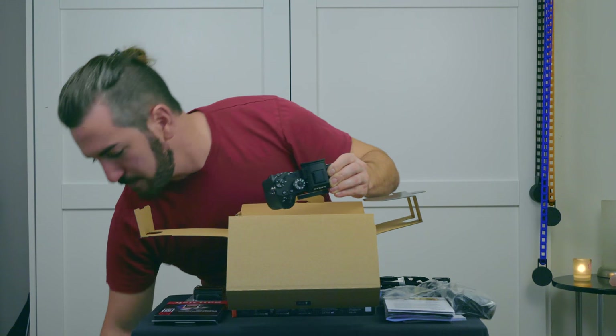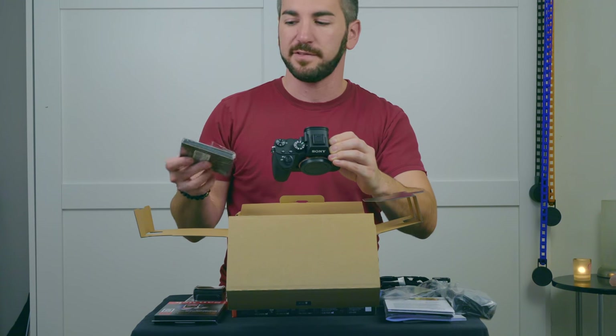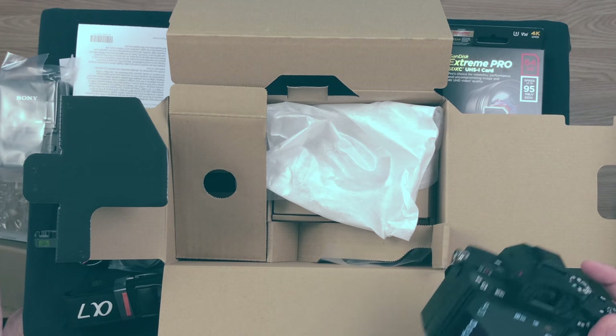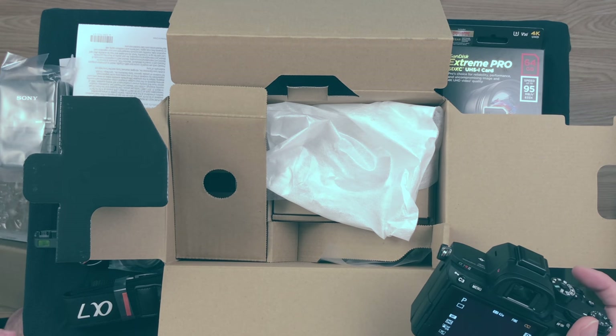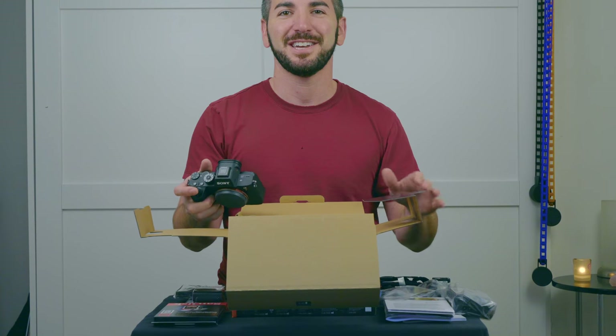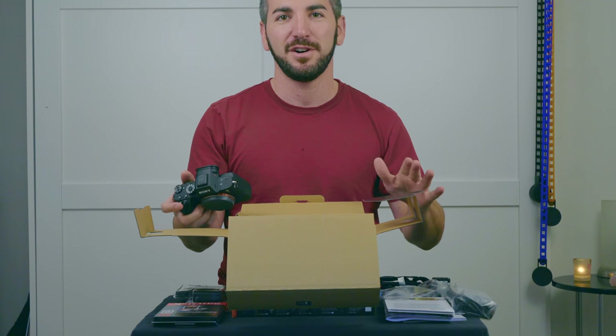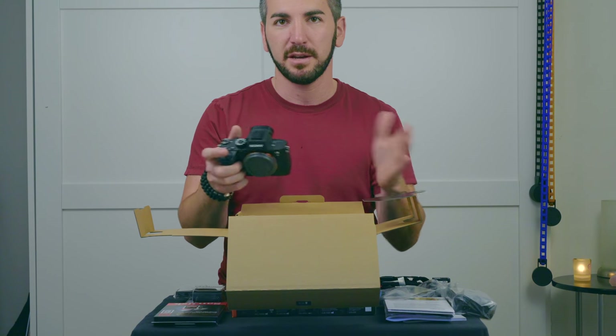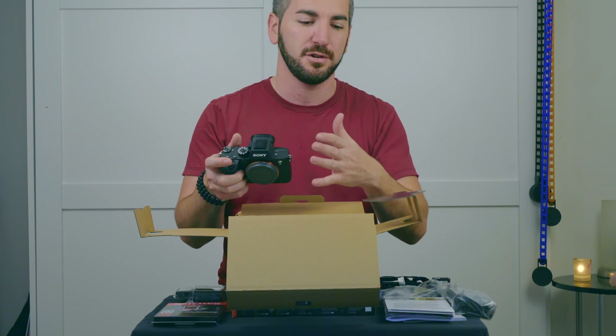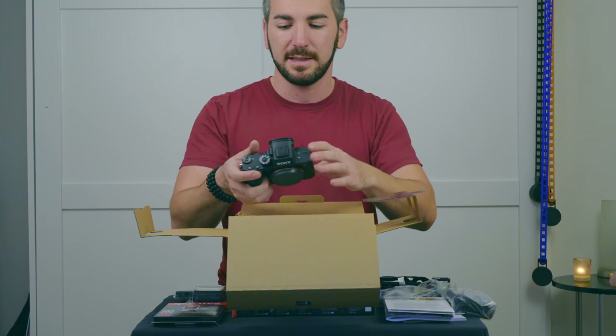I feel like you have to have this — it's a screen protector. It goes right over the screen and still allows for touchscreen functionality. There are other guys out there like Jason Vong and Gary Fong who go over exactly how to use the new camera, and I'm not going to cover all that stuff. I just wanted to show you what the camera looks like on the outside.